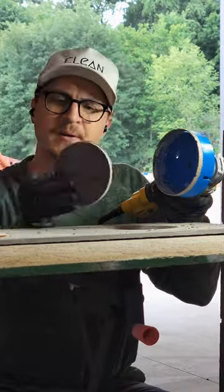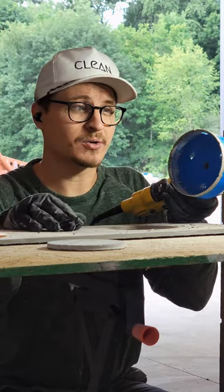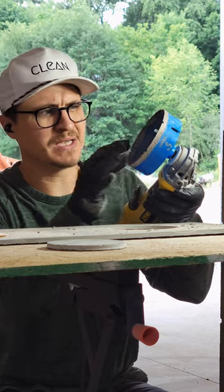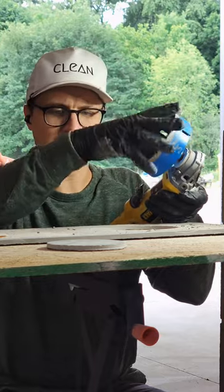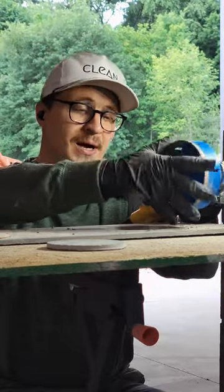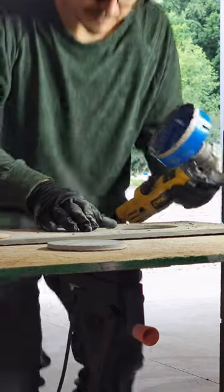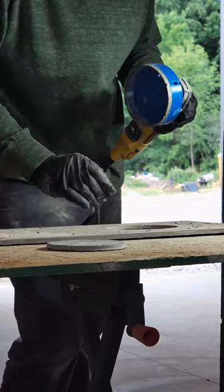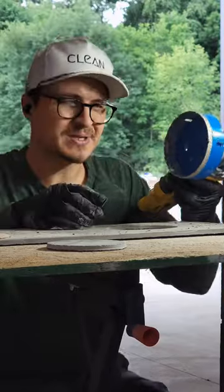That was crazy — I've never used a diamond hole saw that cut through that fast, that was wild. This is a beast of a blade because the circumference is so large on this blade. Just think about how many more diamonds are on this thing compared to a smaller one. I am super impressed with how aggressive this thing was and how fast it just chewed through this porcelain — no water, no jig to hold the blade stable.